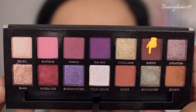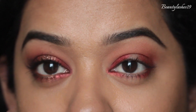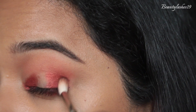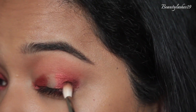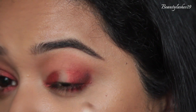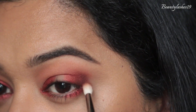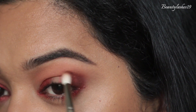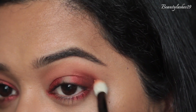Next I'm going to use my Hakuhodo J146 brush, going in with the shade Credit to deepen up the outer corner and also the inner corner — mostly at the outer corner, just dabbing it right there. Gradually building it up because it is quite a pigmented shade, and you don't want to cover the entire Wigglies shade. Also lightly taking it into the crease just on that outer corner. Then going back in with Wayne Goss brush number 16 to blend out the edges.